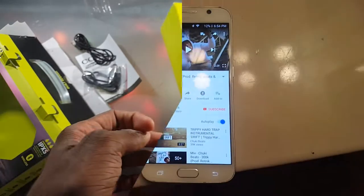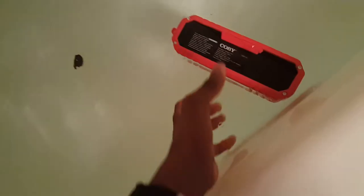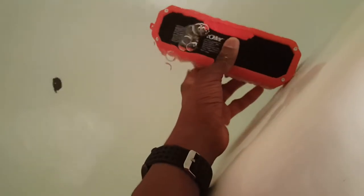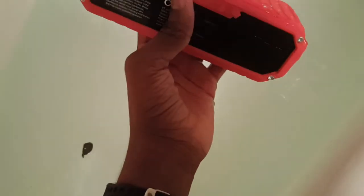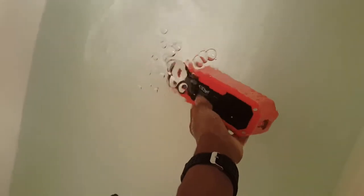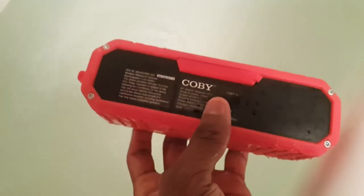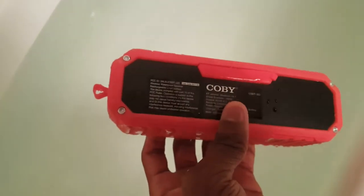Maybe it sounded good out of water, but how does it sound actually being in water? Let's go over to the tub and put it in. Now it's in water and it's actually shaking — wait, do we have a problem? I saw bubbles coming out of it. Is that a problem? We might have a problem with this Bluetooth speaker.